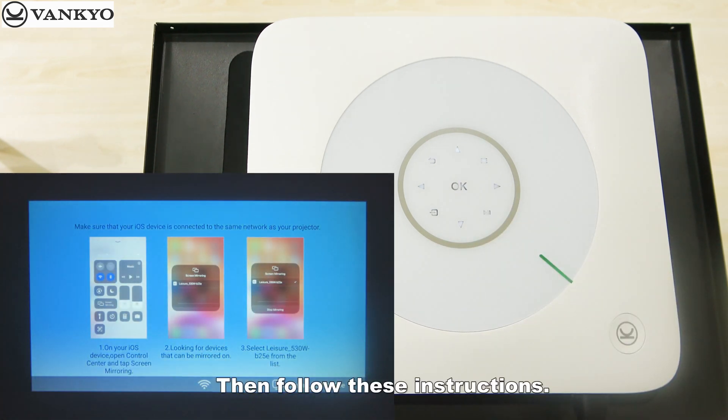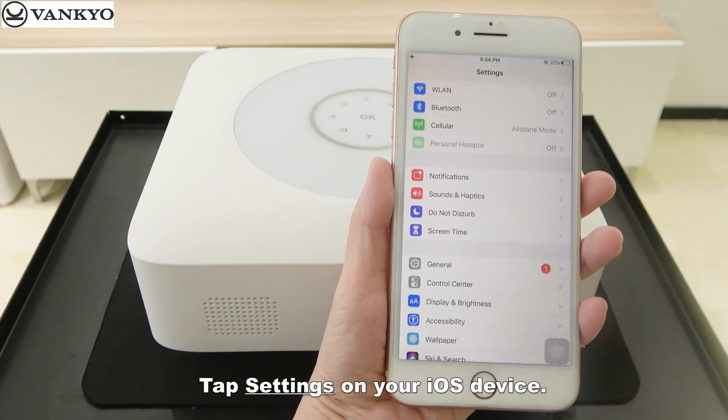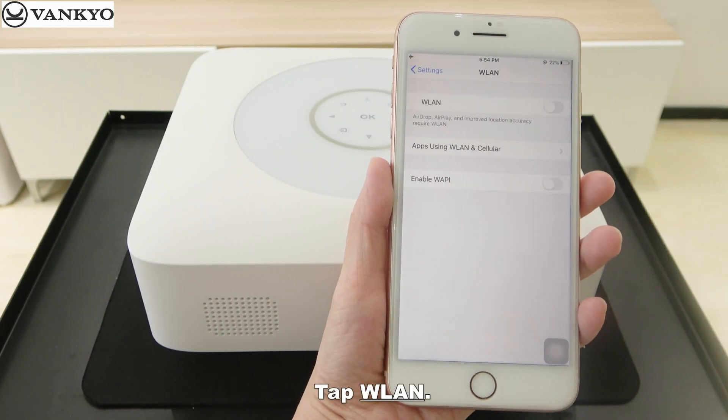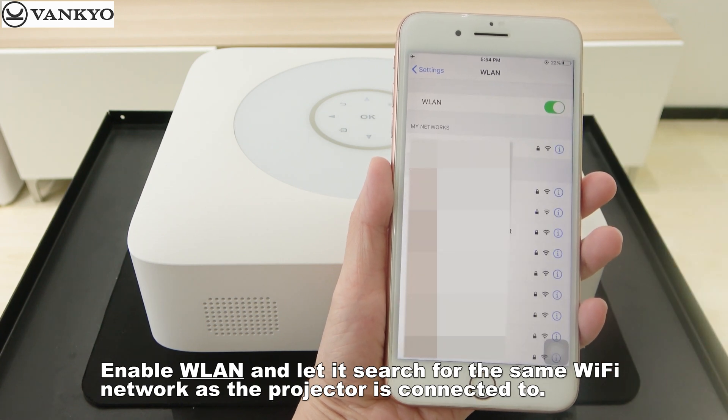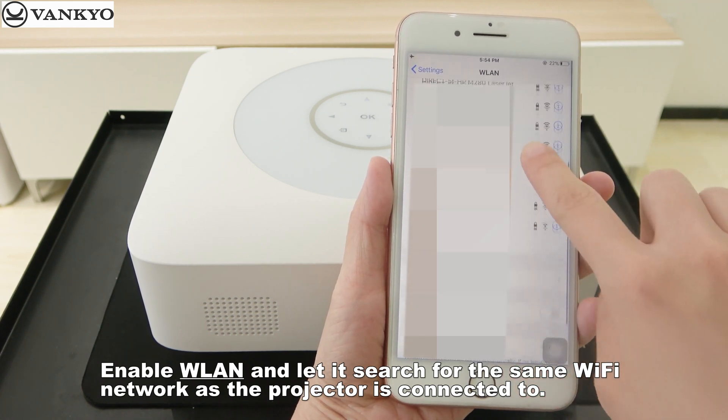Then, follow these instructions. Tap Settings on your iOS device. Tap WLAN. Enable WLAN and let it search for the same Wi-Fi network as the projector is connected to.